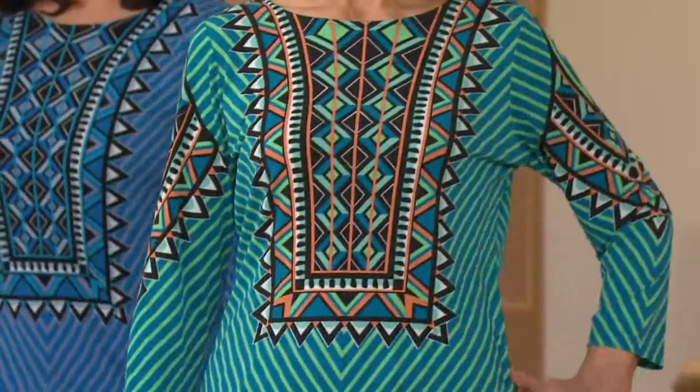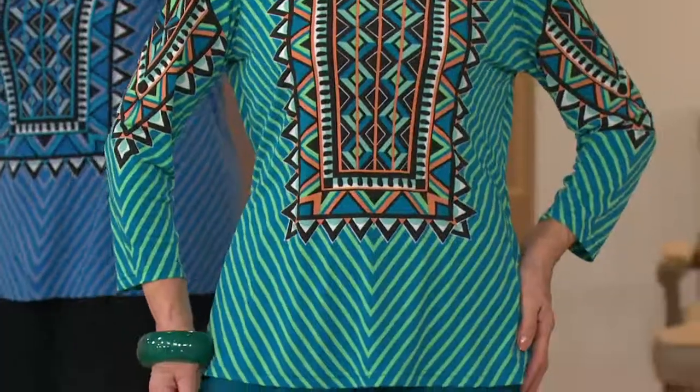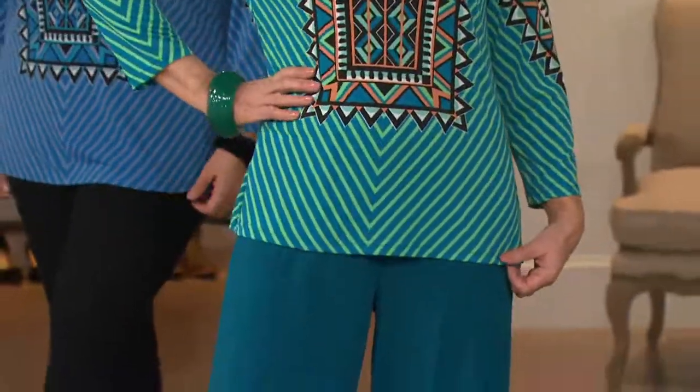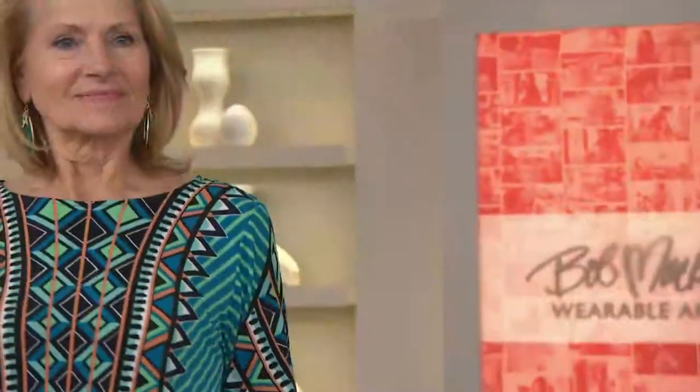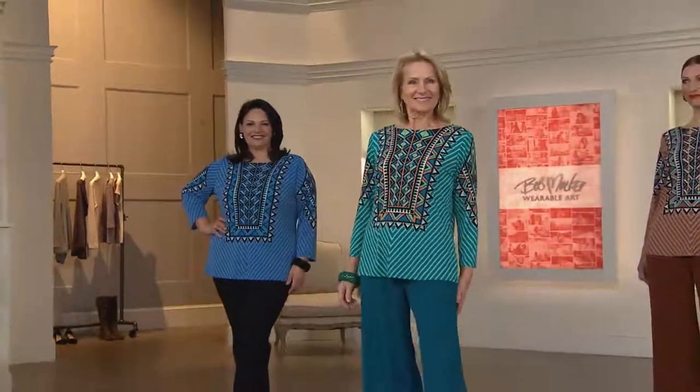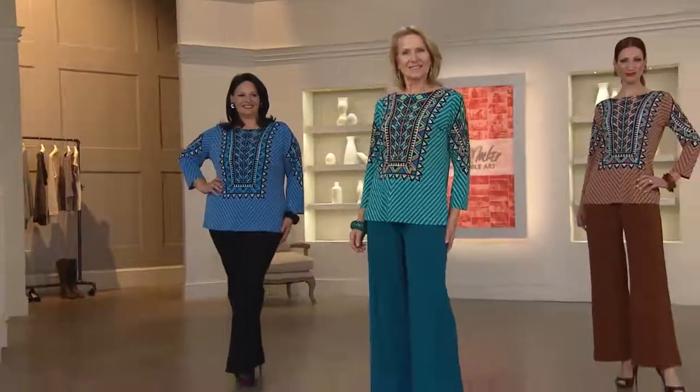We actually have four colors. You're looking at three. The one on your screen is the green mint. Then Maria in the center has on the blue multi, and then I believe we're also seeing the cocoa multi. And what you haven't seen yet is the raspberry multi, which you'll see in just one minute. While we're on the ladies, though, let's get some length on this.